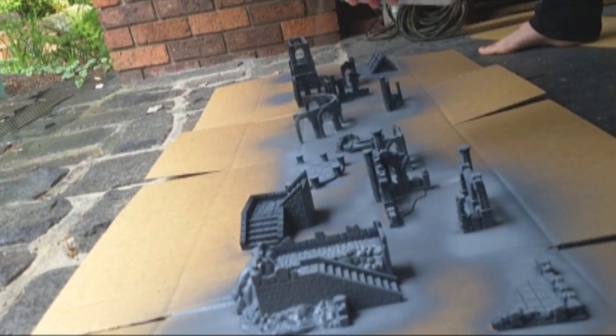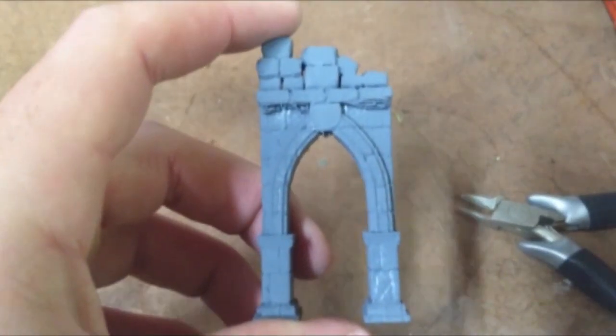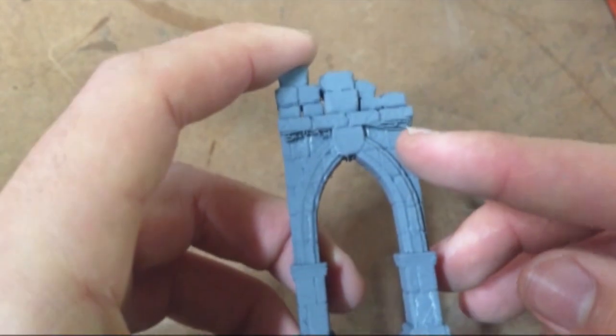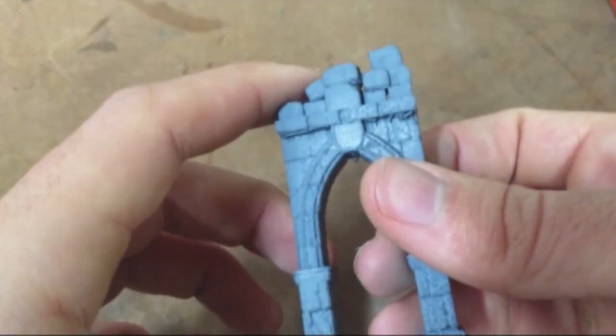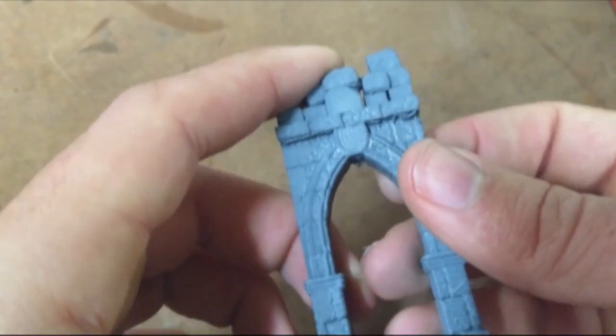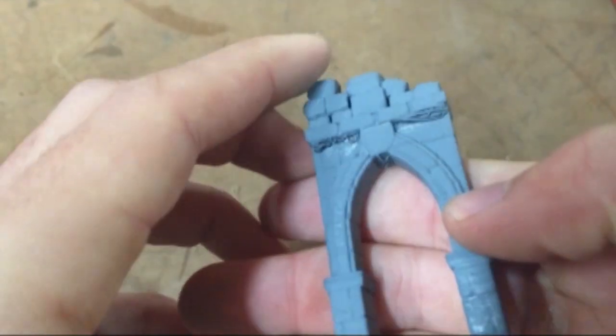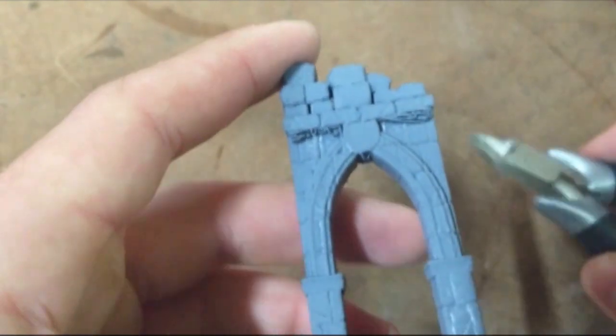After all the pieces were dry, I did my first run of addressing some of the artifacts. The first artifact was these hanging-down strings. This happens when the filament is extruded and doesn't fully cool, so it sags until it becomes solid. These are really easy to deal with — I just got my clippers and clipped them off.